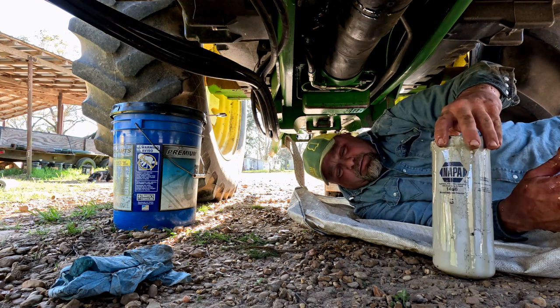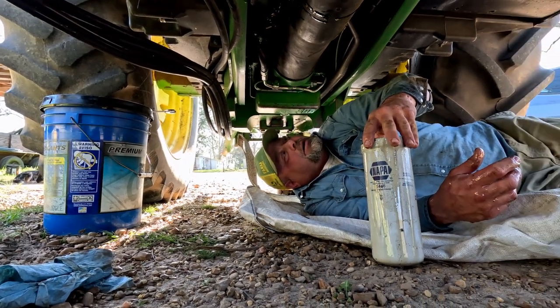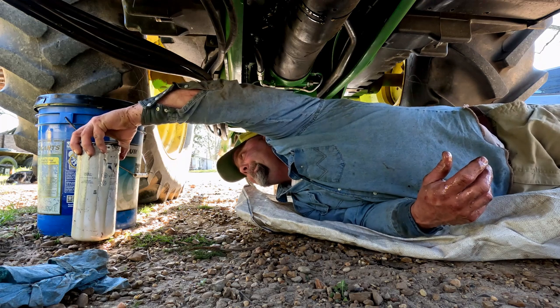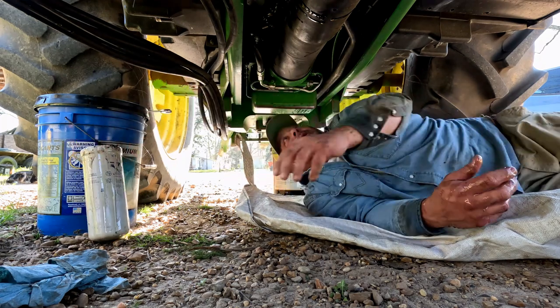Usually, as you can see, this is an aftermarket filter. Usually it's cheaper, but we called John Deere and they were actually cheaper. So we went with the John Deere filter. That usually seldom happens.